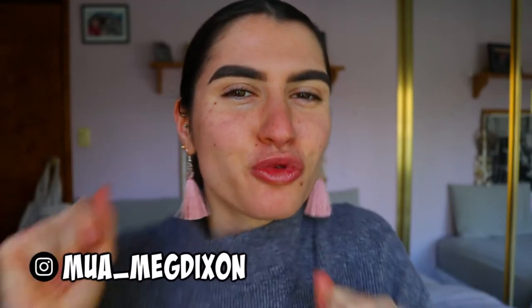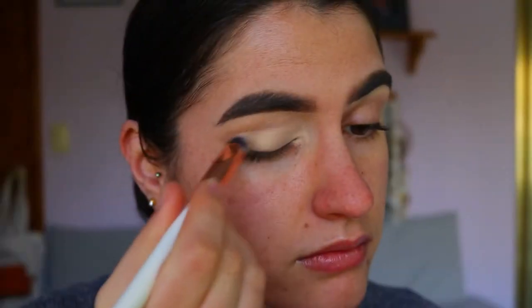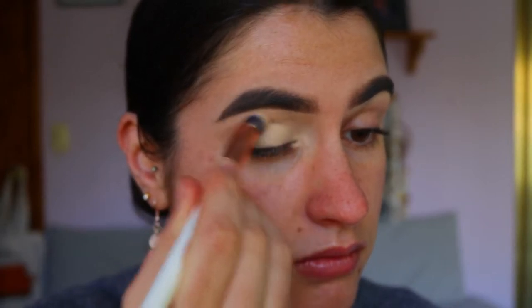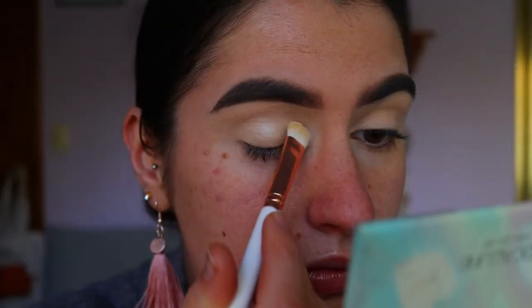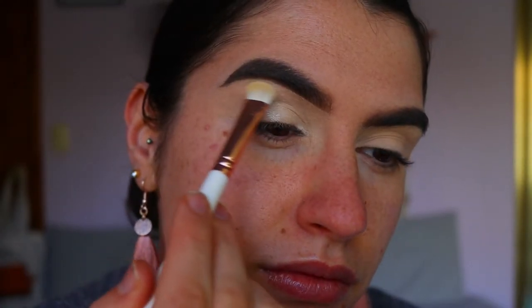Good morning everybody, welcome back to another video. To begin, I'm going to prime my eyes — you always want a nice blank canvas to start off with any eyeshadow look. I'm going in with my Mac Soft Okra paint pot on a crease brush, applying this all over the lid. It's my favorite brush to evenly disperse that product. First things first, I'm going to highlight my eyelid and brow bone area.